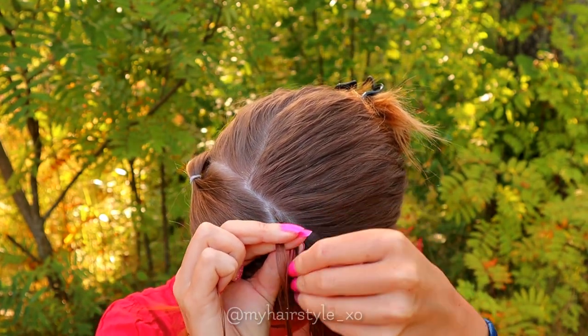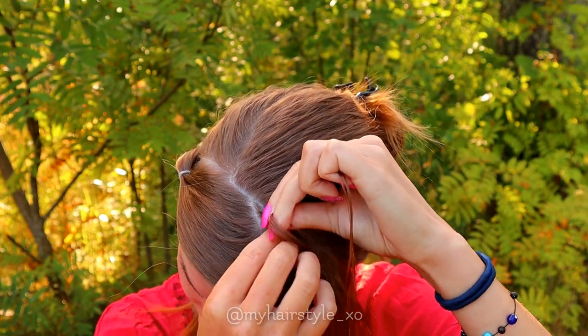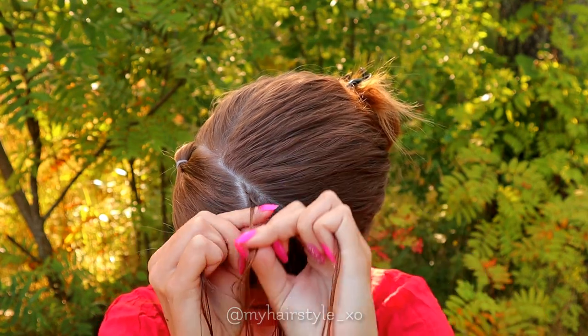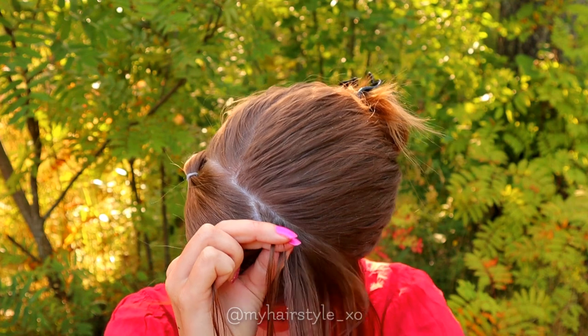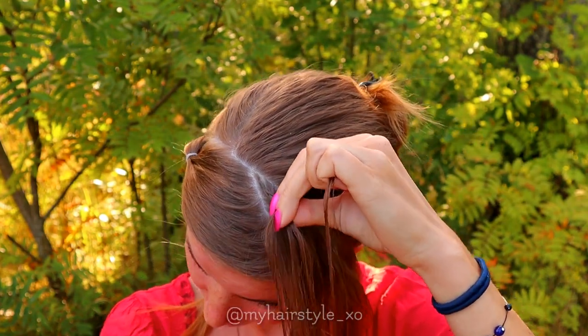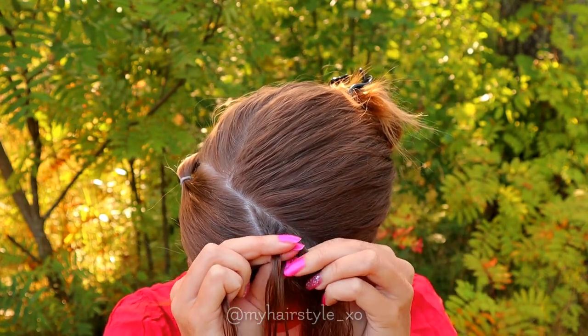So right under, add hair. Left under, add hair. Right under, add hair. Left under, add hair. Right under, add hair. Keep alternating this right-under, left-under pattern, adding hair each time on both sides.